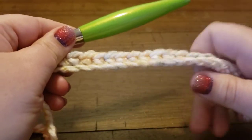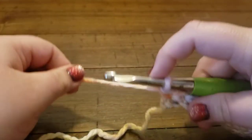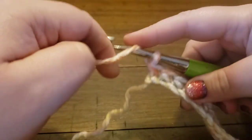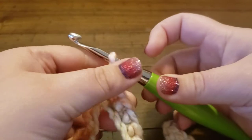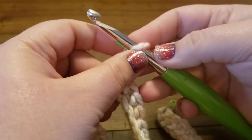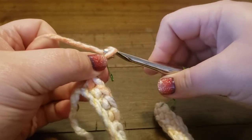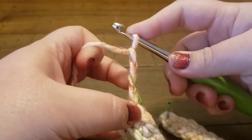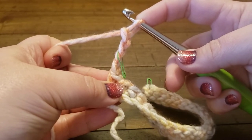For row one I've already completed that base and here is my working loop on my hook. I am going to do a chain four — chain one, chain two. Since the last stitch of my next row will be placed in the third chain of this turning chain, I'm going to put a stitch marker around my working loop after the second chain so I'll know where to place that last stitch. Chain four counts as a double crochet plus a chain for this row.